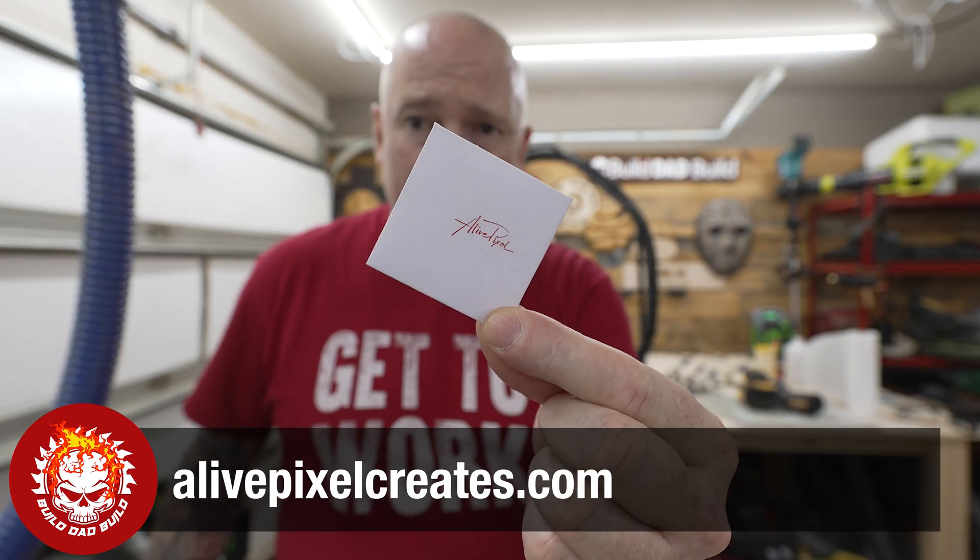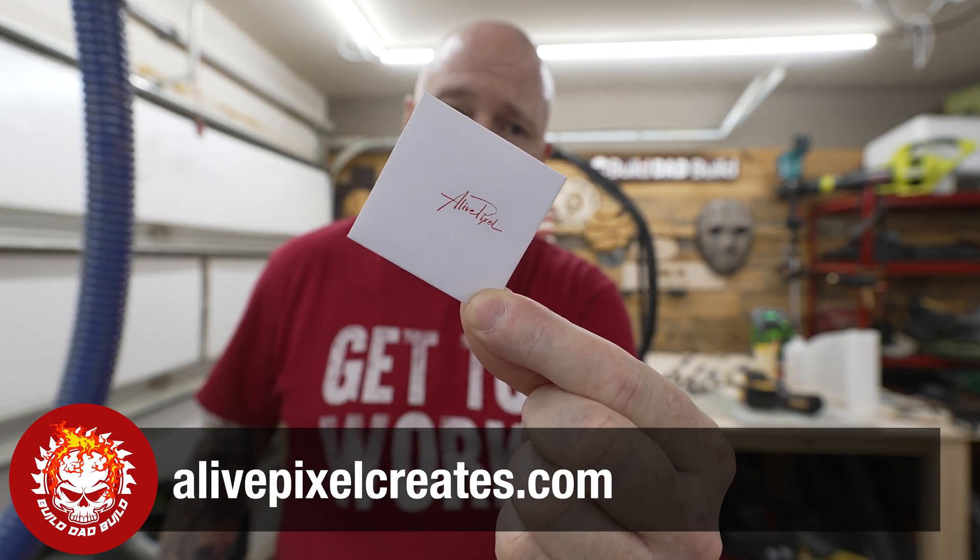If you've messed up your lens and need a replacement, go to alivepixelcreates.com and they'll send you one — I'll link that below. X-Tool is always out of lenses, so if you need a lens for your diode, go to alivepixelcreates and order one there. Daniel usually has them in stock. He also does a lot of modifications for diode lasers — axis mods and other cool stuff you can add to your machine. Definitely check out his website.